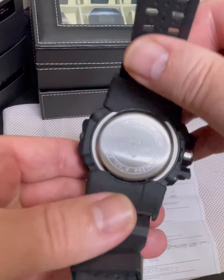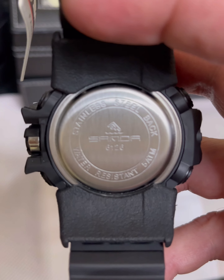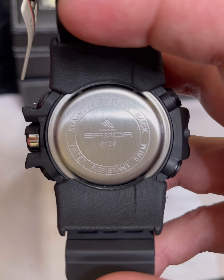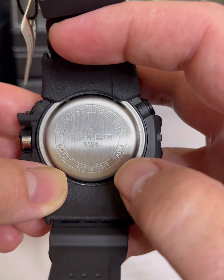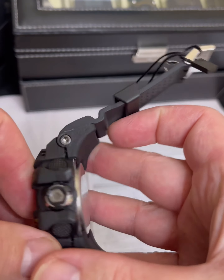The protection on it is kind of like some of my G-Shocks have. On the back it looks like there's a little guy swimming in the picture, and then it has the model 6126.